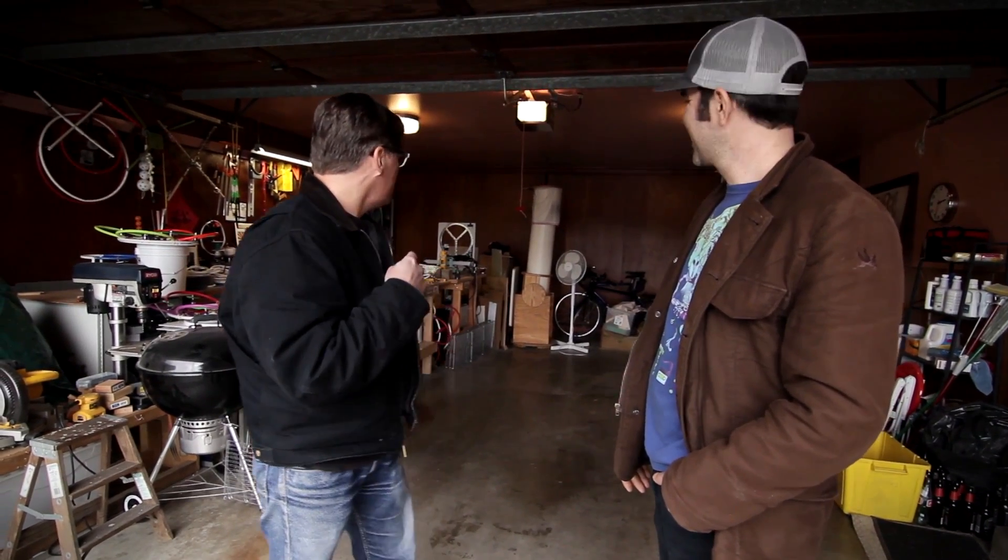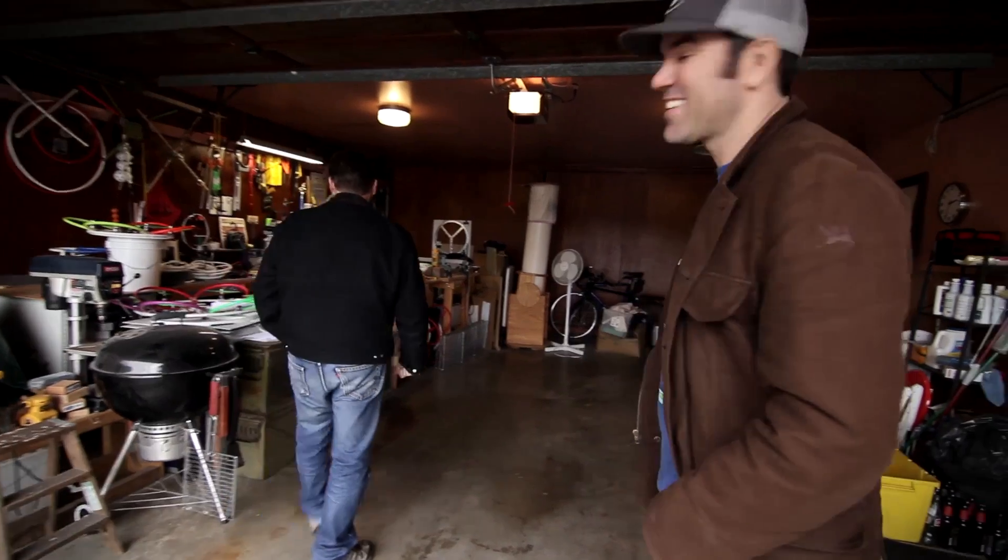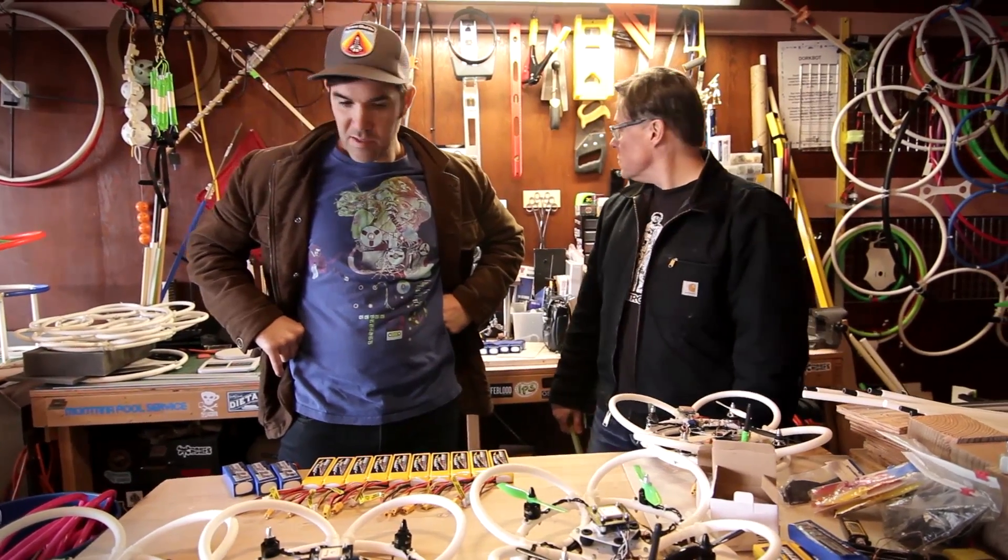This is Rich. Hi Rich! Rich is cool. Welcome to Hooper Fly Central — we've got some toys over here to play with. All right, let's check it out. Hooper Fly Central — what is a Hooper Fly?